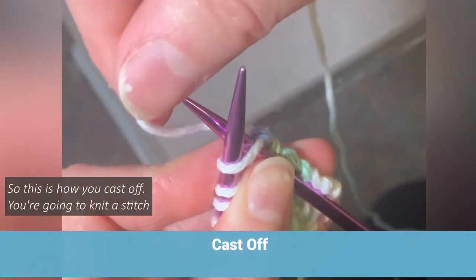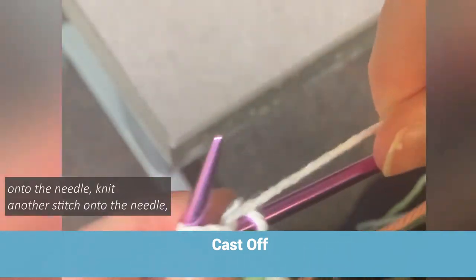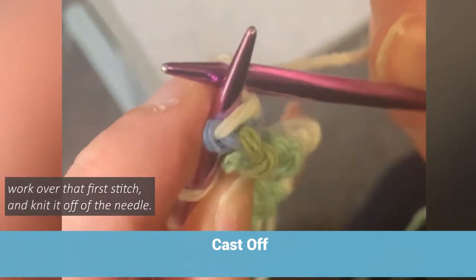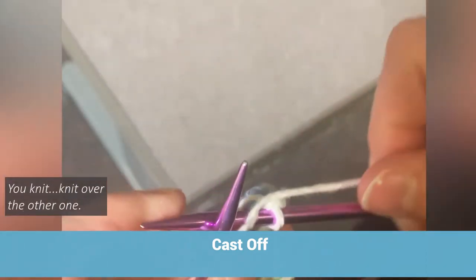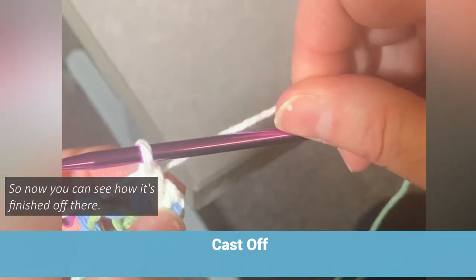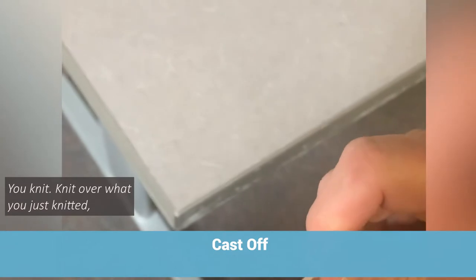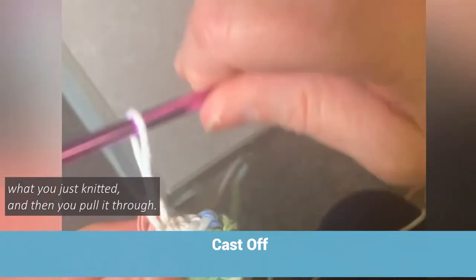So this is how you cast off. You're going to knit a stitch onto the needle. Knit another stitch onto the needle. Work over that first stitch and knit it off of the needle. So now you have one stitch left on the needle. You knit, knit over the other one. You can see how it's finished off there. You knit, knit over what you just knitted, and then you knit, and then you knit over what you just knitted, and then you pull it through.